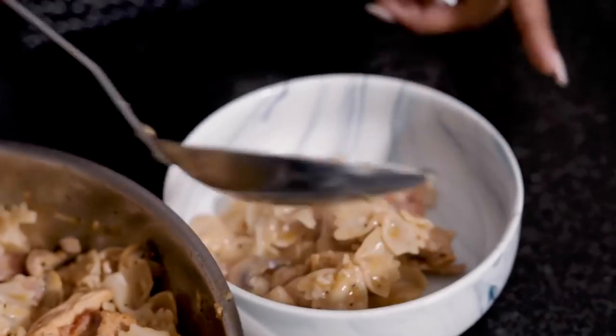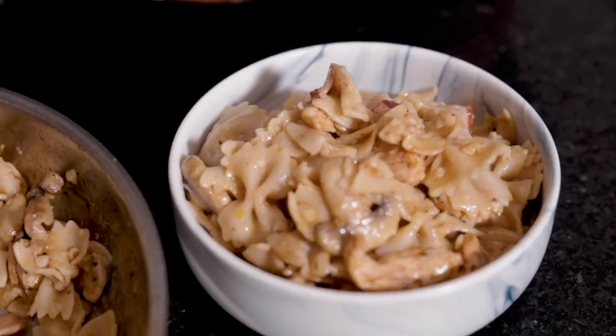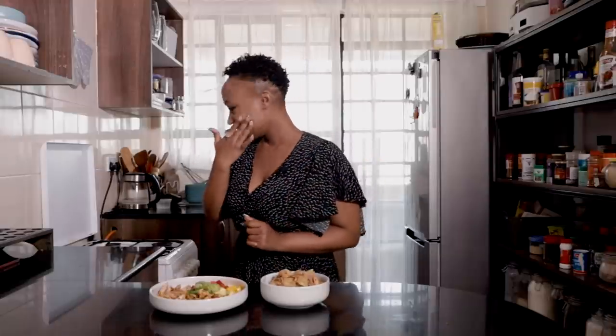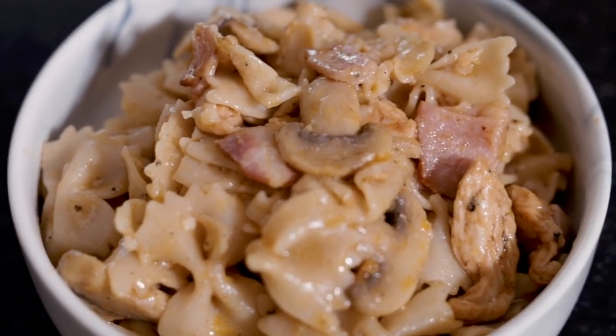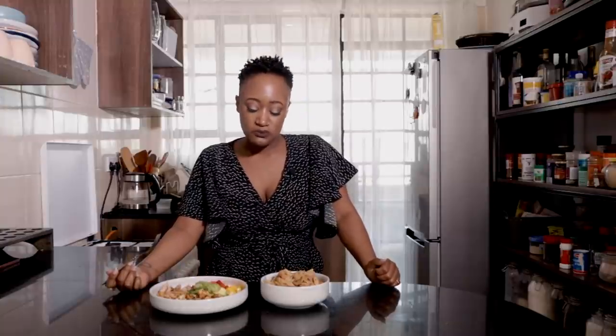Now we're going to serve up our chicken pasta mushroom bacon situation. I'm very torn on what to taste — I'm going to taste them both. My mouth is already watering. This is my most favorite part of the job. I've never met a moist, tender chicken breast that I have never loved. That is delicious, oh my god!